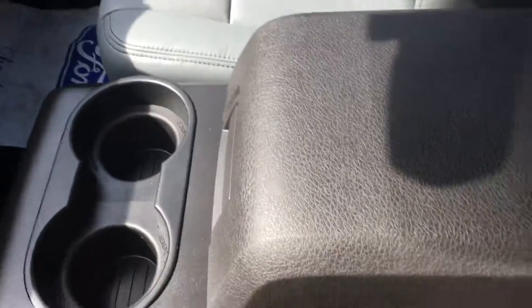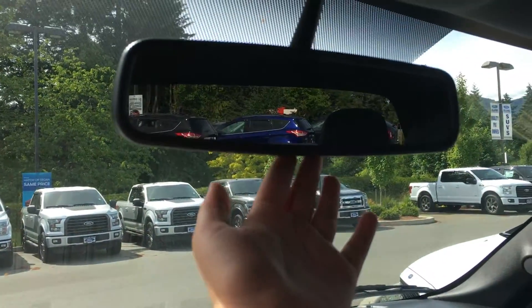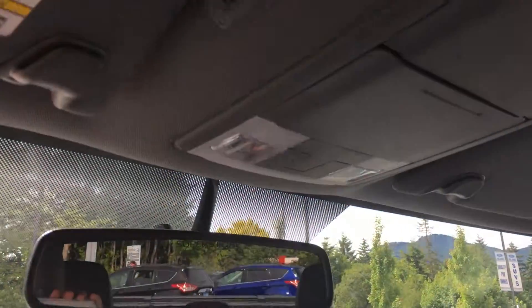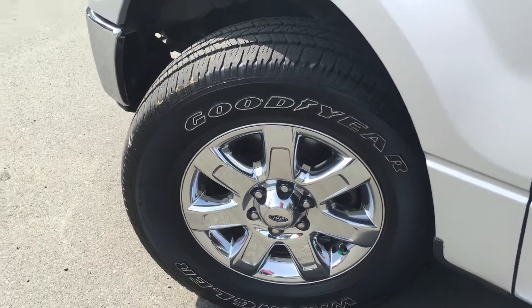In the middle console you have two cup holders as well as an armrest. It opens up to give you storage. Overhead, you have an auto-dimming rearview mirror, overhead lights, as well as two sunglass holders.